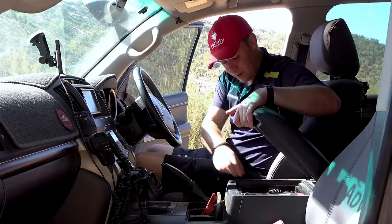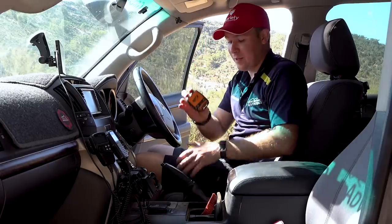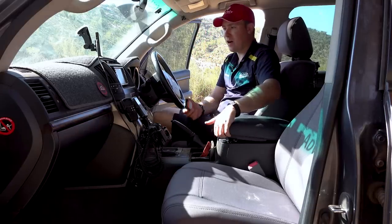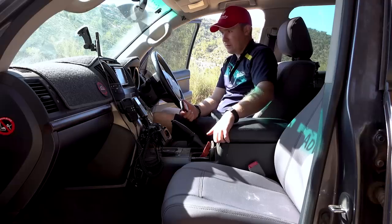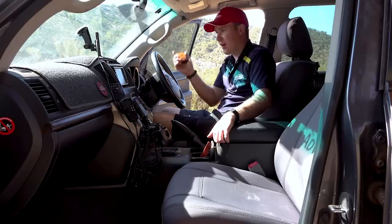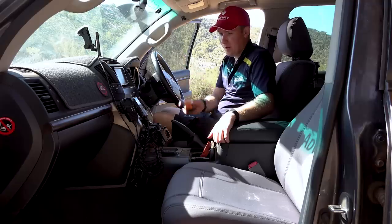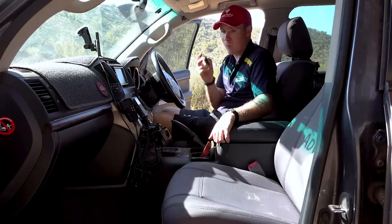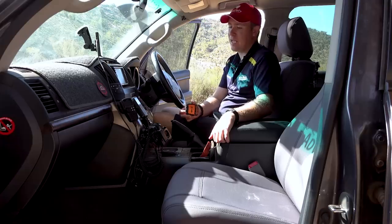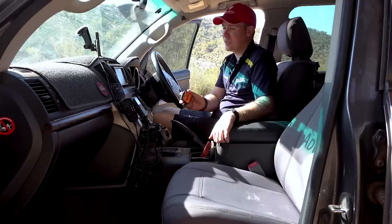The only other communications item is a SPOT GPS tracker in the centre console. On really remote trips I'll hire or borrow a satellite phone for effective two-way communication — because the SPOT can call for help but can't tell rescuers whether it's a mechanical issue or a snake bite. Being able to communicate what's happening to the people coming to help is the important bit. I believe a sat phone is the best way to go for that.